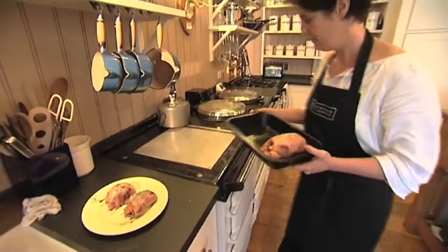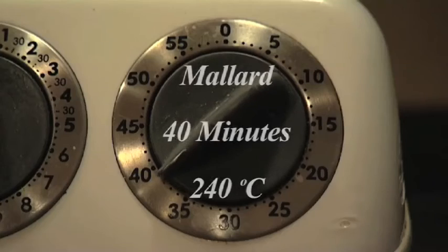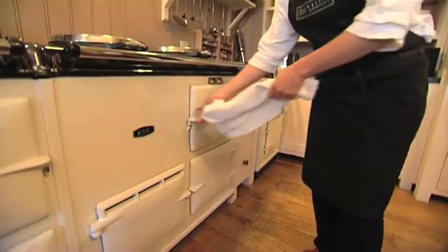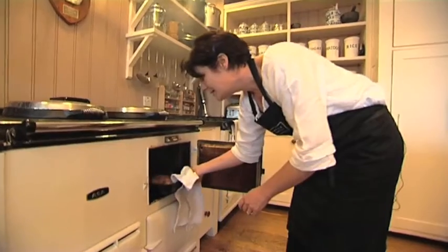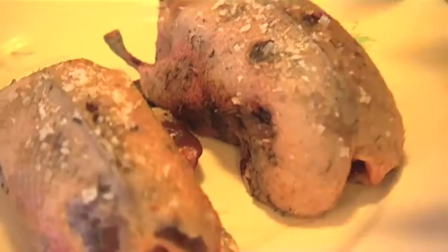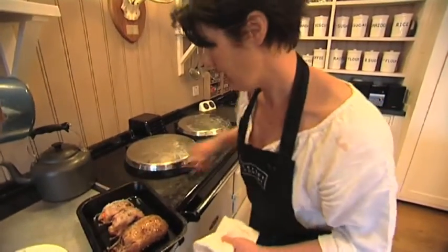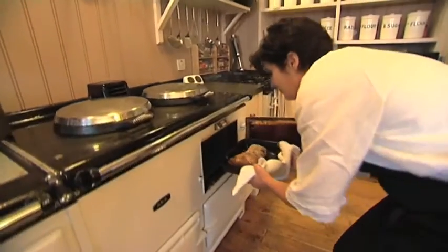The mallard takes 40 minutes and the teal just takes 20 minutes, so I'll leave the teal to one side for a bit. We're halfway through cooking the mallard - it's been in for 20 minutes and I'm going to add the teal to the pan. Then I'll give it another 20 minutes, back in the hot oven.